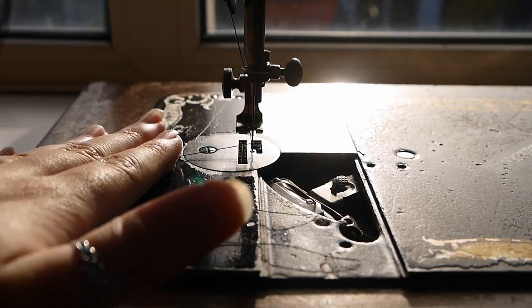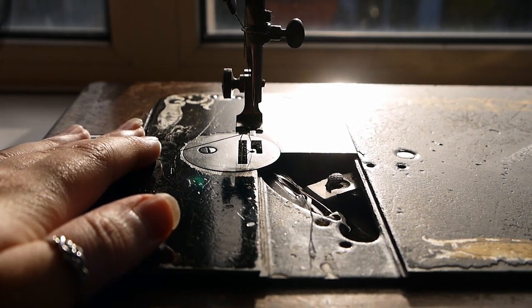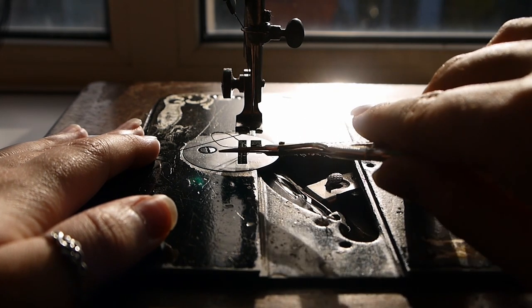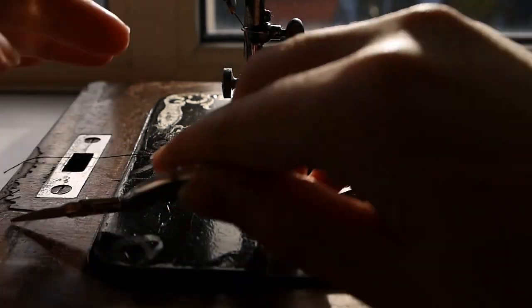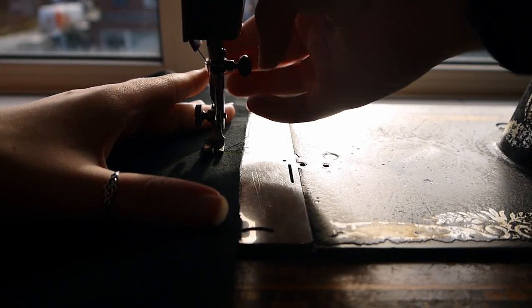Then pick it up with your needle. You have now successfully threaded your antique sewing machine. Happy sewing!